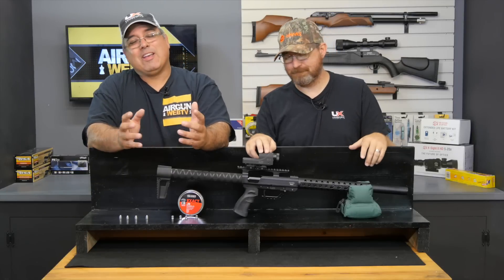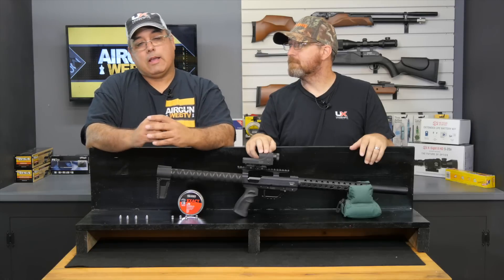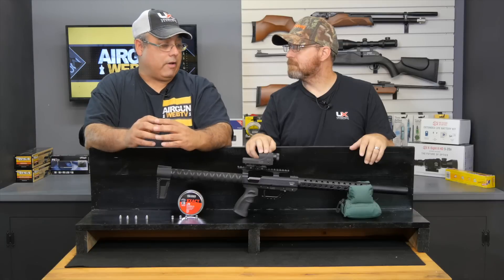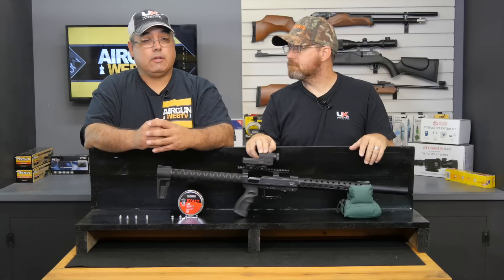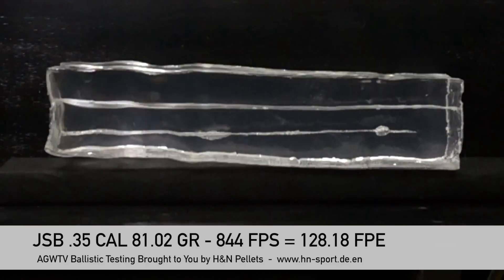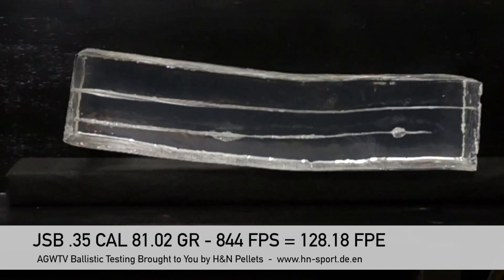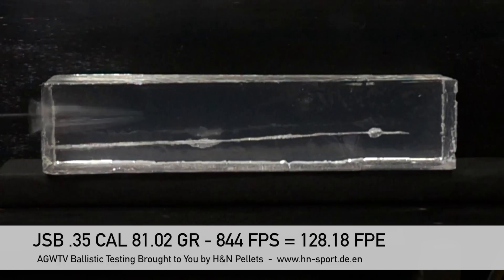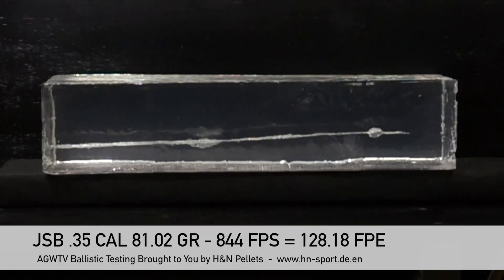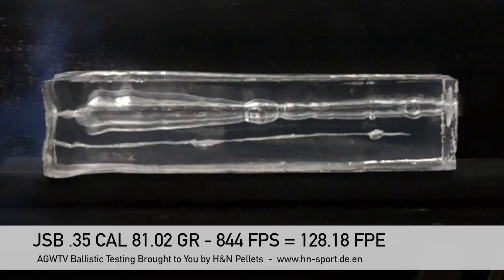What we've done with this one — rather than shoot 35 cal domed and then the Barracuda Hunter Extremes, which we would love to do, but they don't make those yet in 35 cal. So the 35 cal pellet we used was a JSB, which is a very, very good pellet for the 35 caliber rifles. As you can imagine, it just dumped a ton of energy into the block. It zipped right through not our traditional 9-inch block, but the full 18-inch block — blasted right through, came out the other side. We stopped it in our trap. It zipped right through a full 19 inches of gel, and that was pretty impressive — there was no stopping it.